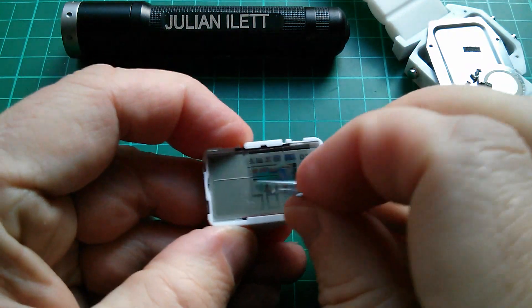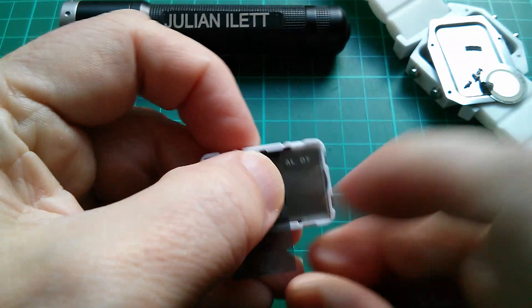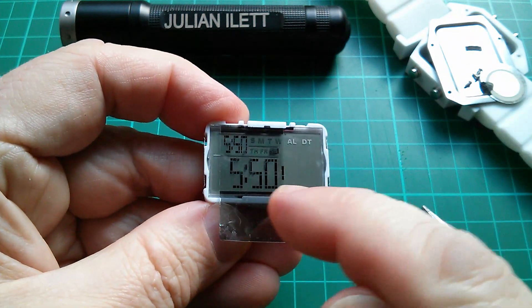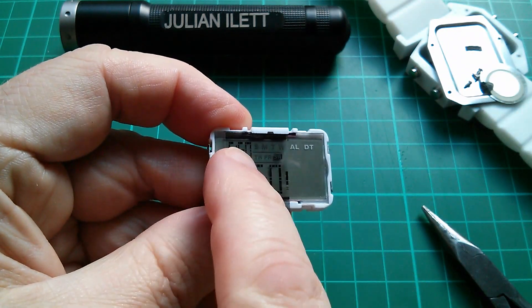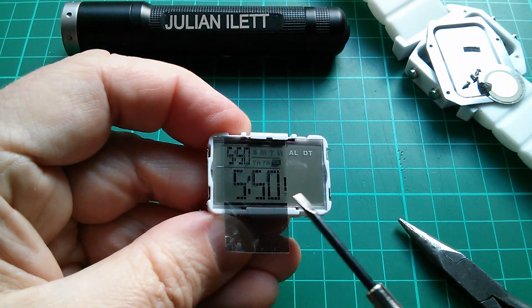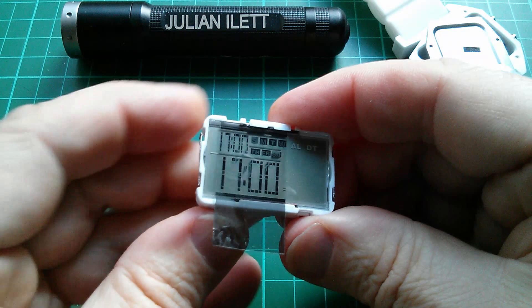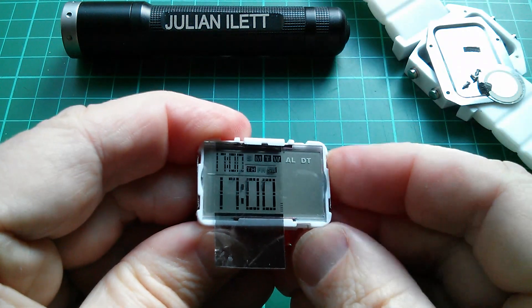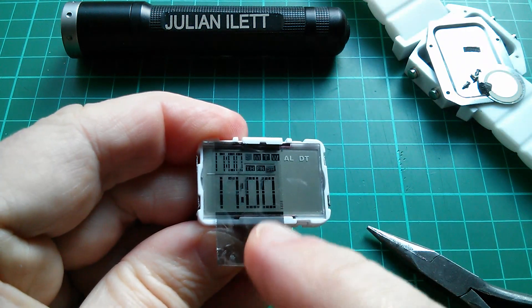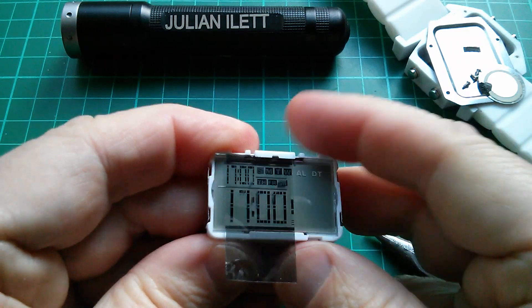Actually if I don't bother with seconds and I just have the time and the date — well actually strangely enough on this watch the time seems to be duplicated up there. In fact that field up there seems to be a permanent duplicate of this field down here. If I press any function like stopwatch, then that's always a duplicate of this. I don't really know what the point of it is, it seems a bit stupid.